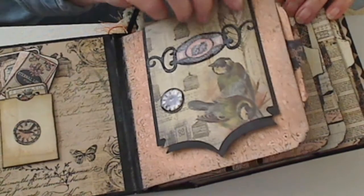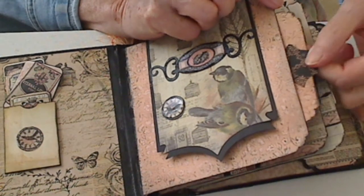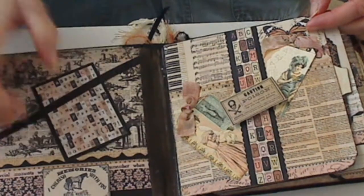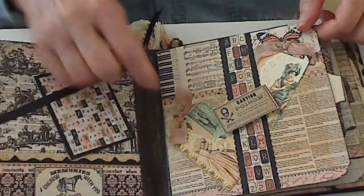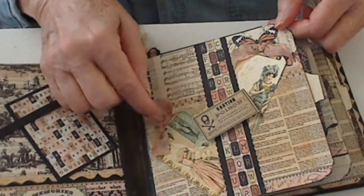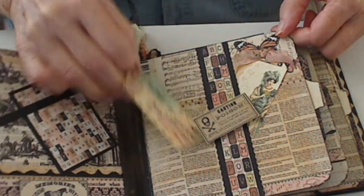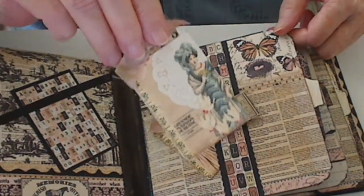On this one here, this lifts up — there's room for photos here and also here. Each one has another photo mat so photos could be put on both sides. In this one here we just have a little tag stuck in here for decoration, and on this page here it's just a little ticket.